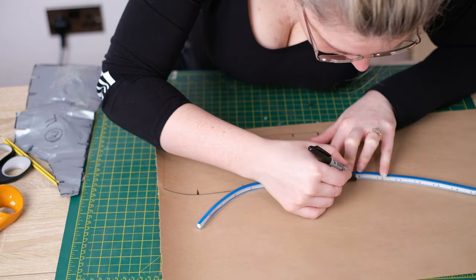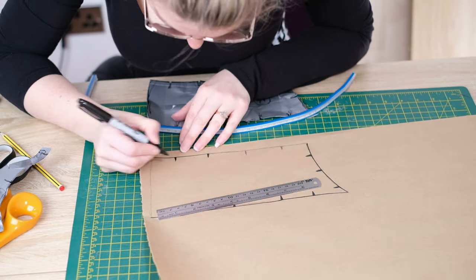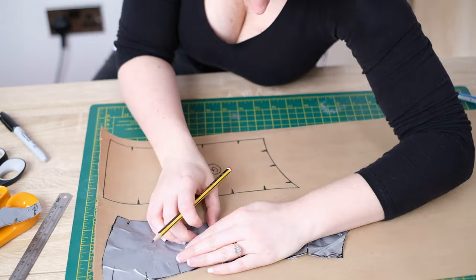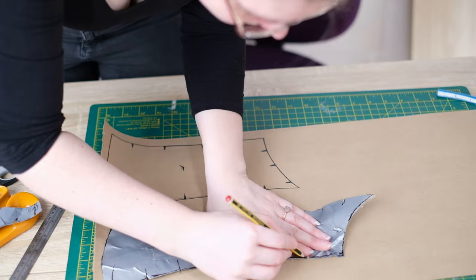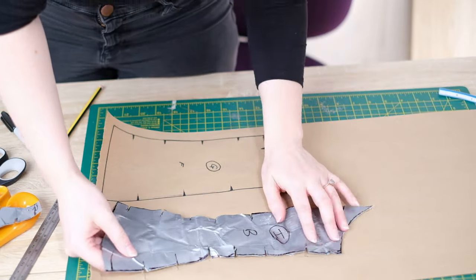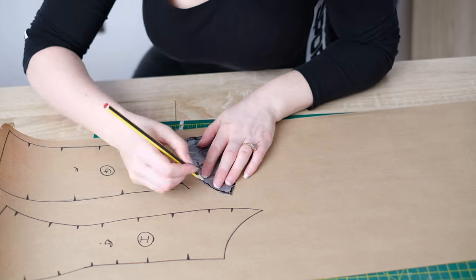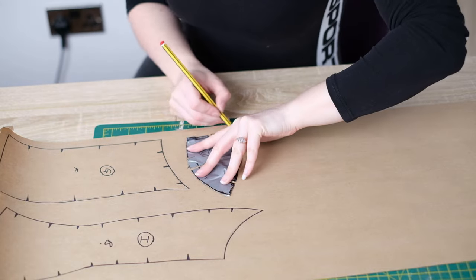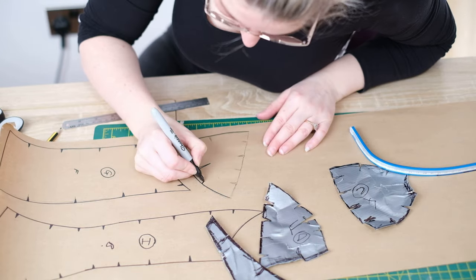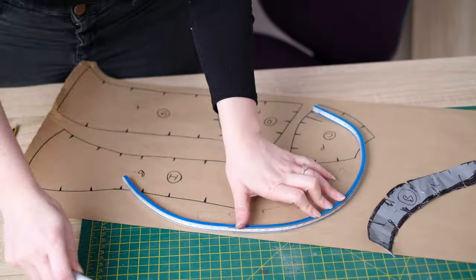Continue around the rest of the pattern with the steel rule and the flexible ruler, remembering to add reference points. Label everything — put a little F for front and a circled letter identifying which part of the armor it is. Once finished with one part, move on to the next in exactly the same way. We only need to pattern each section once because for the mirrored side you can just turn the pattern around and that gives you the reverse.